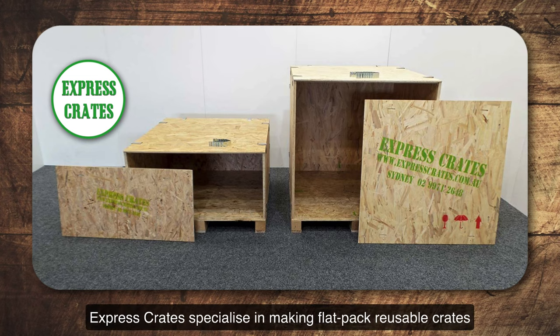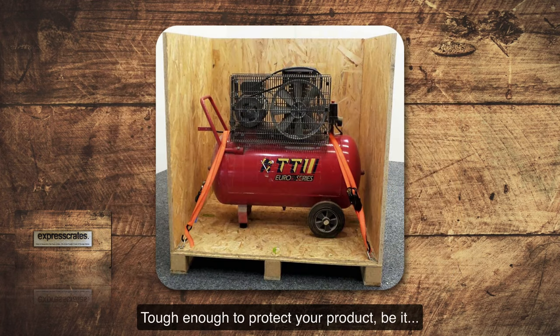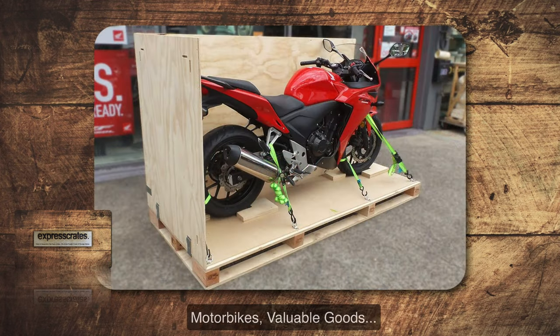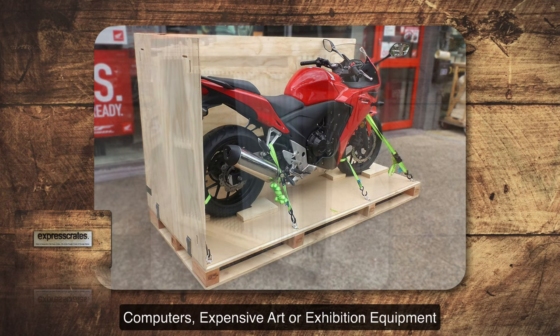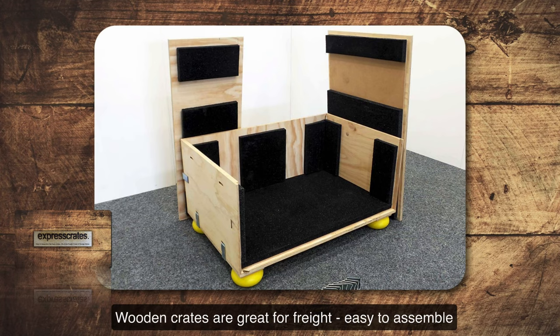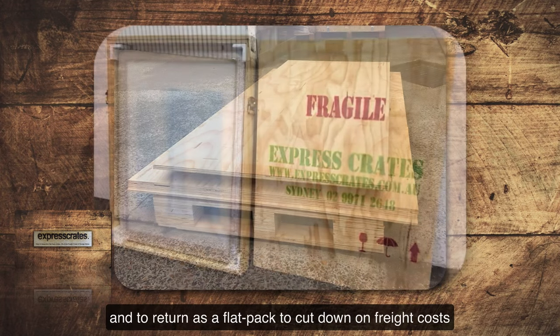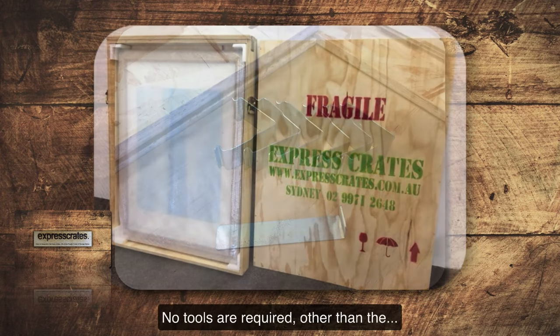Express Crates specialise in making flat-pack reusable crates that are sturdy solid wooden crates, tough enough to protect your product — be it machinery, motorbikes, valuable goods, computers, expensive art and exhibition equipment. Wooden crates are great for freight, easy to assemble, and easy to return as a flat pack to cut down on freight costs.